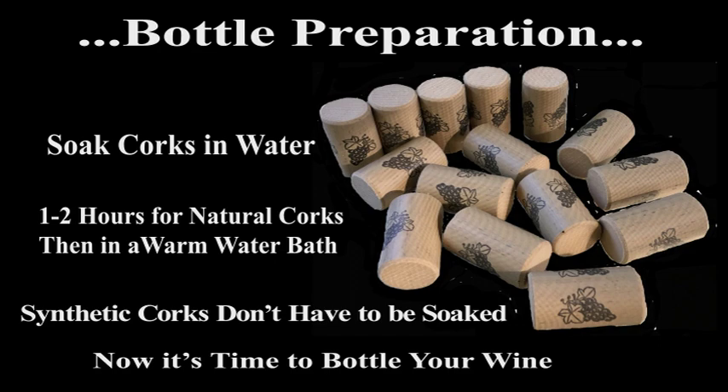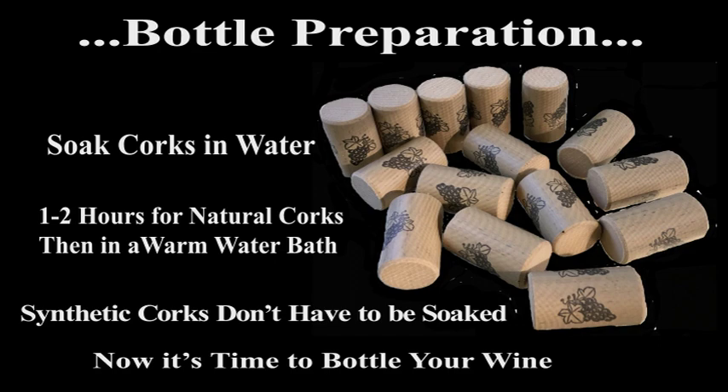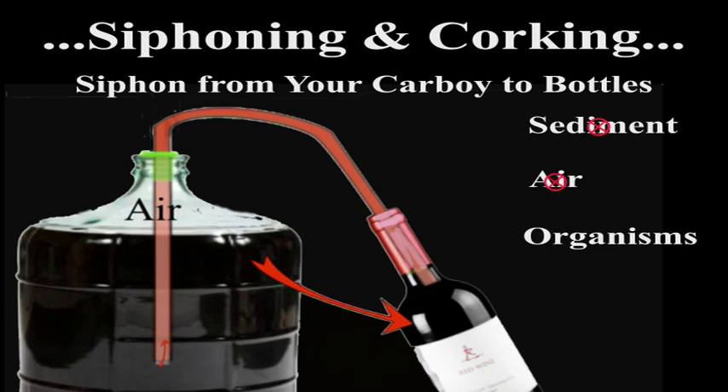After the bottles and corks are prepared, you're ready to transfer the wine into the bottles. The process of transferring your wine from your carboy with the clarified wine to prepared bottles is referred to as siphoning. If it's done properly, it will reduce the risk of transferring unwanted sediment, organisms, and air to your bottled wine. Fill the wine bottles to about one centimeter below the cork in the neck of the bottles when they are in the upright position.